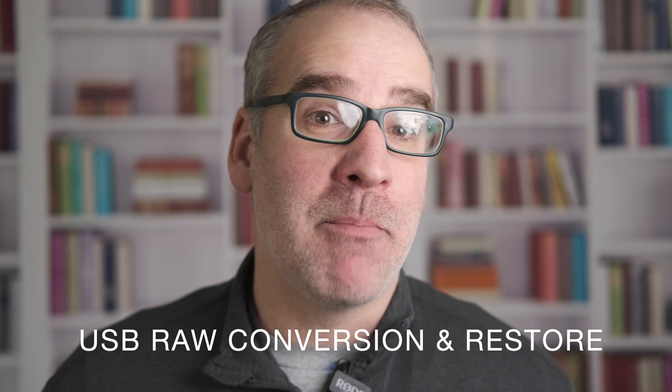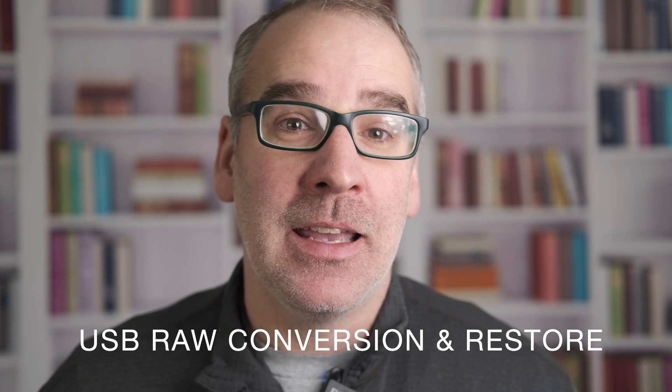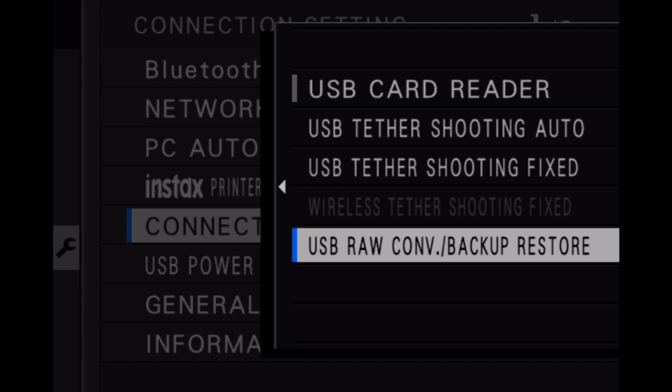USB raw conversion and backup restore: with this setting, your camera is connected via USB and it automatically enables a raw conversion backup restore mode, so the camera will function normally when not connected. USB raw conversion requires the Fuji X Raw Studio program, which is a free download. This option lets you use the camera's image processing engine to convert your raw files to high quality JPEG images and also apply the different film simulations.